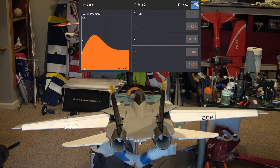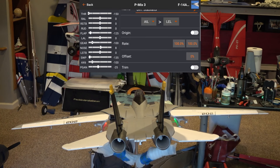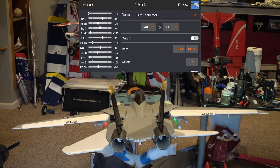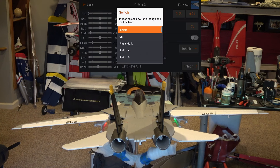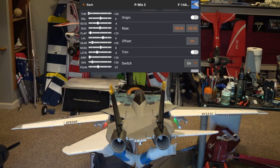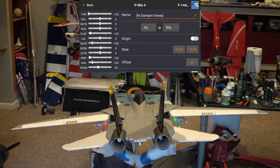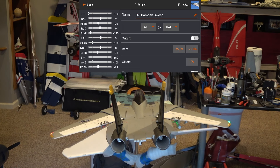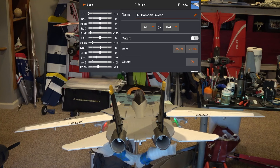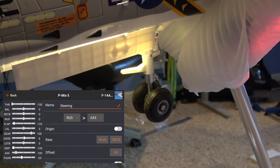The next mix is the differential stabilator mix — often called Tailerons. This causes both stabs to drive the jet in roll, not just pitch. It's a simple mix of the aileron system to the left elevator channel; on Spektrum radios this makes the elevator servos operate differentially so they can be used in roll. The rates needed are 100 and 100 percent. The next mix dampens the ailerons when the wings are swept using switch D2 — a mix of the aileron system to the right aileron channel. The rate is 75 negative and 75 negative, reducing aileron roll response relative to the stabilators.